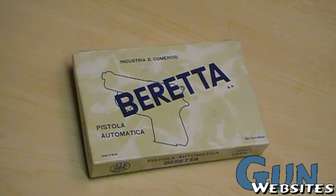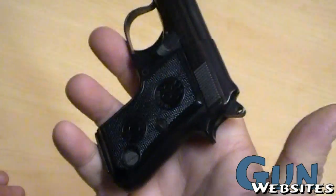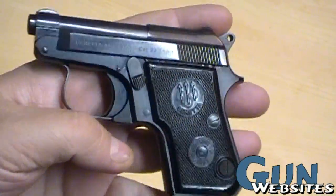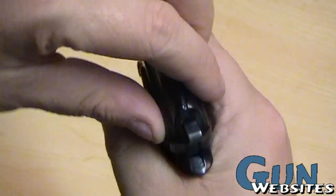I'm going to take a look at a neat little automatic 22 short made by Beretta. The advantage of a little pistol like this one, aside from the fact that it's going to fit very easily in a pocket, is for somebody who may have arthritis or doesn't have the arm strength or the shoulder strength to pull the slide back.